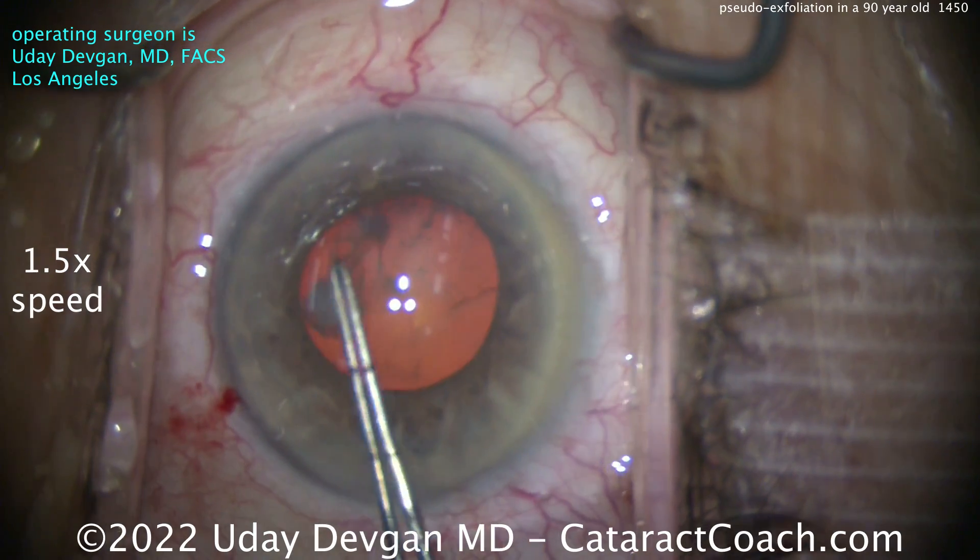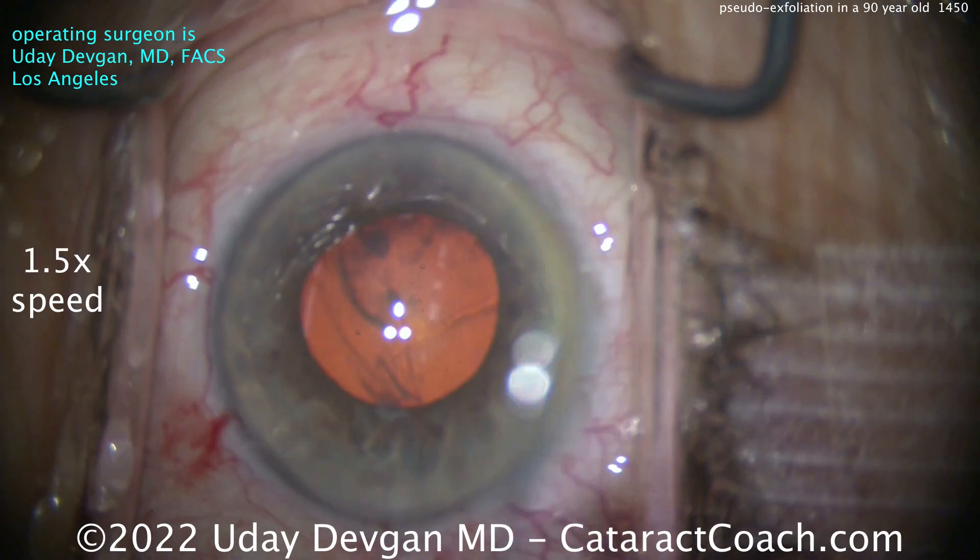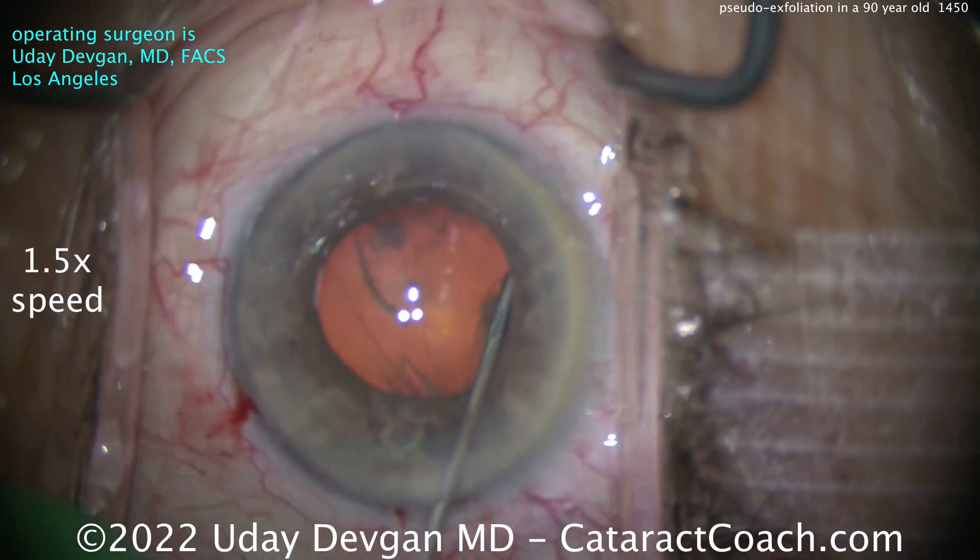Do not make a baby rhexis here. Remember, these eyes are more prone to getting capsule contraction and capsular phimosis, so you don't want a baby rhexis. A 5 to 5.5mm rhexis would be great.